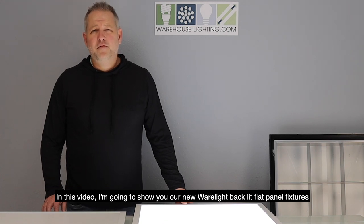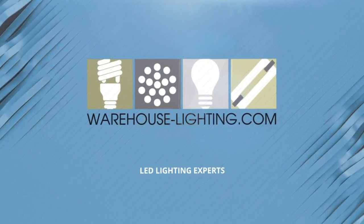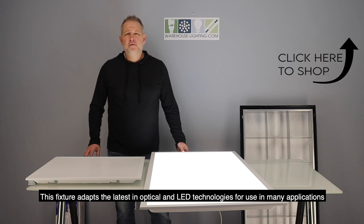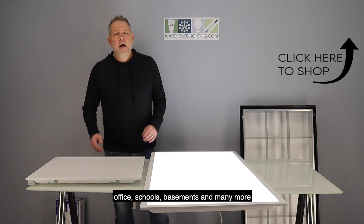In this video, I'm going to show you our new WearLite backlit flat panel fixtures. This fixture adapts the latest in optical and LED technologies for use in many applications — office, schools, basements, and many more.